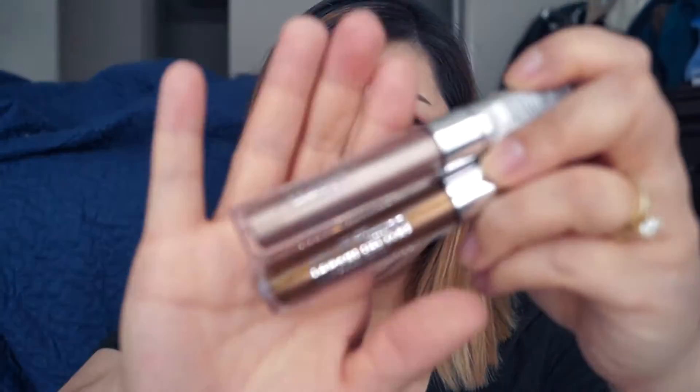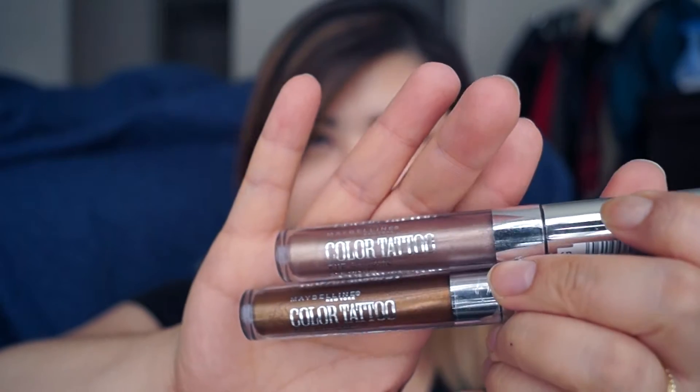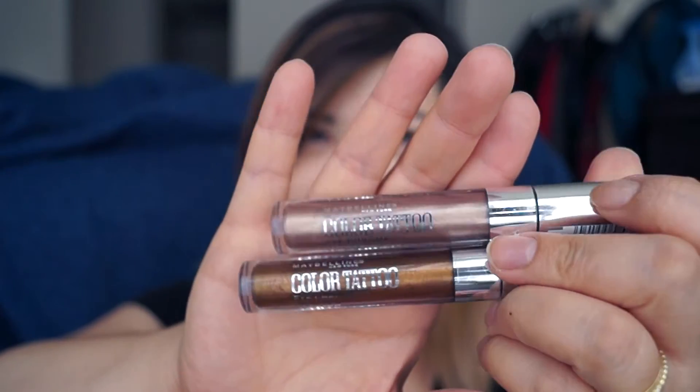I found out about these products from Cassie here on YouTube — her channel name is ThriftThick. She's absolutely one of my favorite YouTubers; she's funny and always has honest reviews. I'm a big fan of the original Color Tattoos that come in the pot — I love the bronze shade and the taupe shade. So I decided to pick up the bronze and taupe versions in this new Eye Chrome collection.